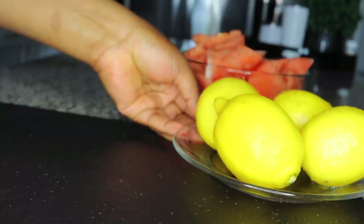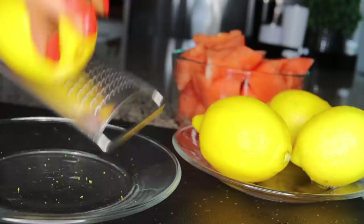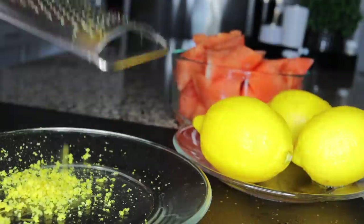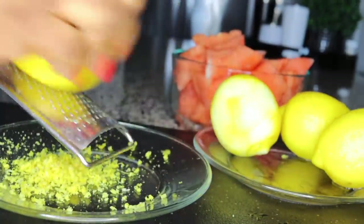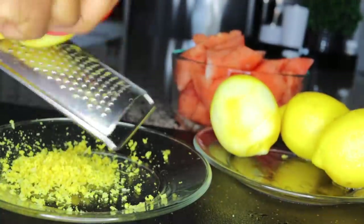I'll be adding four lemons. Lemons help to neutralize any possible sugar in our drink and bring in a fat-burning effect. What you want to do is get the zest out of the four lemons. Just get your grater — the zest is the peel — and grate it. This is very good for cleansing and fat burning, plus it brings flavor into your drink.